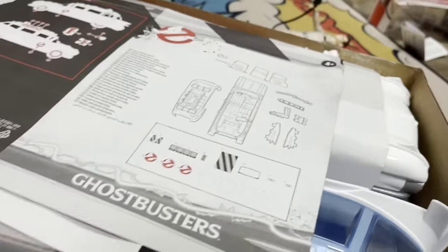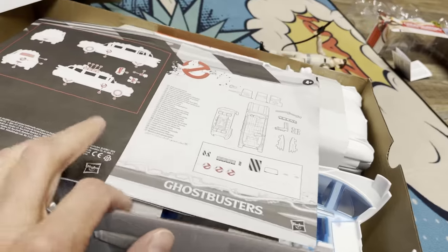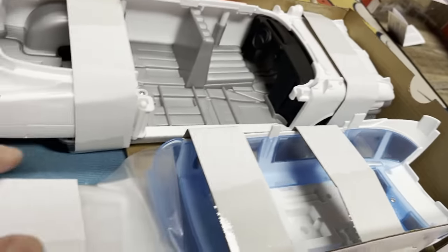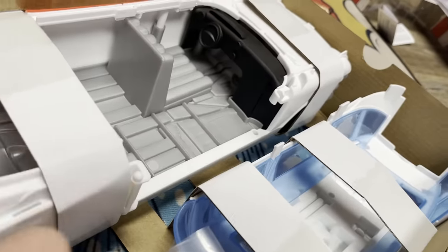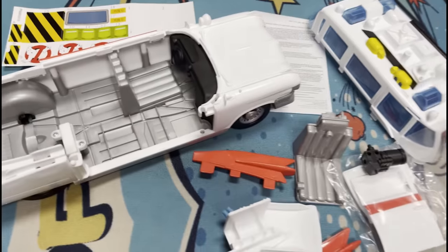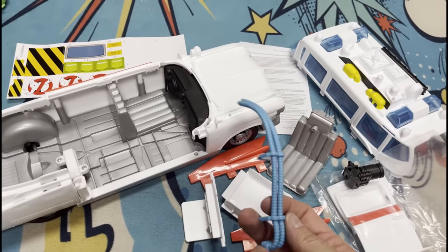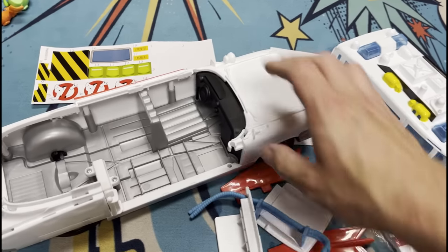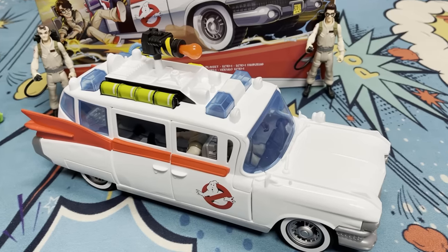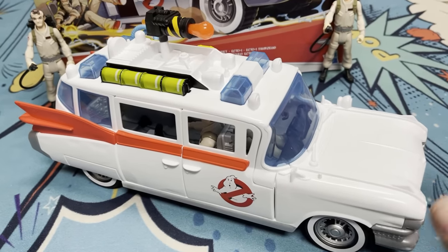So let's open up the Ecto-1. This feels very Kenner. Oh look, you have to put it together, just like in the olden days. We have an instruction sheet, we've got parts, and yeah, so it's a little bit of a project. I hope you like putting things together. I don't think it's going to be too hard, but this is very much like Kenner and Hasbro toys from the 1980s and early nineties. You're going to have to put it together yourself, especially for $25. So we finally got the Ecto-1 together — look at that. I can still do it.